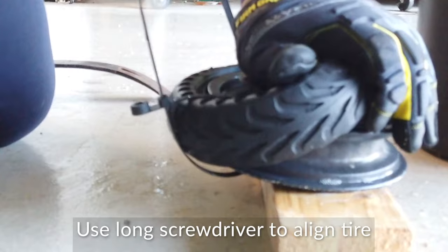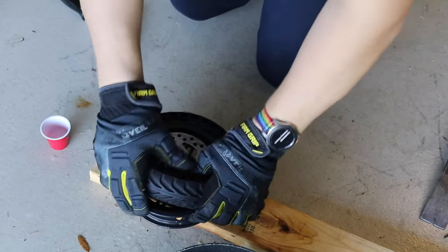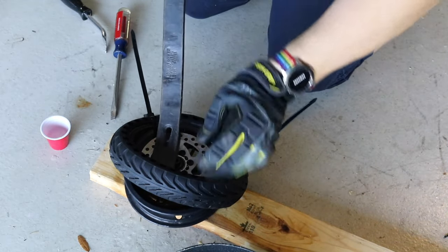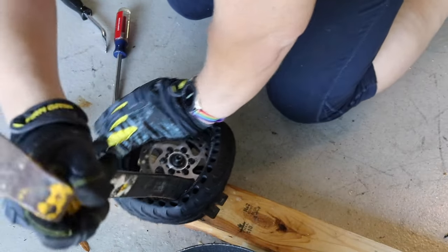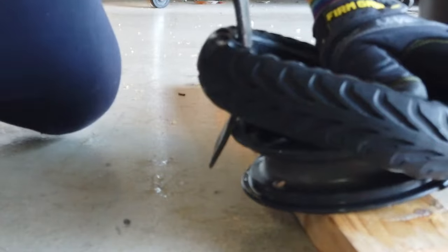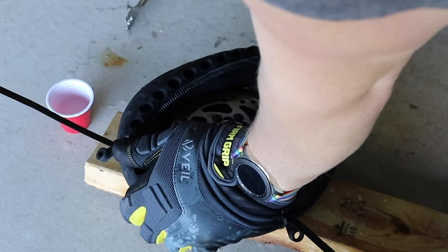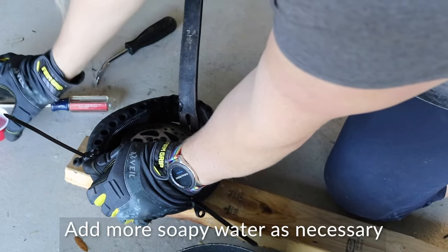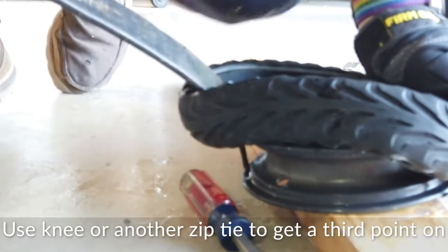Use a flat-bladed screwdriver or some type of tool through the holes on the tire to help you manipulate it, but I caution you not to do that too much because you can actually rip the rubber. I'm using a regular crowbar to work that rubber around the rim a little bit. Ultimately I'm going to have to move it to the side just a bit, get one edge on, and then stick my knee on part of the tire to help hold another piece in place while I use the crowbar to work the last section on.